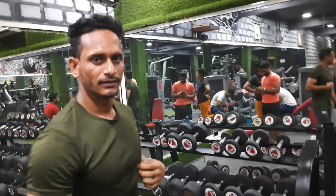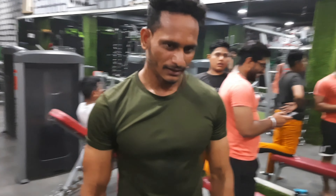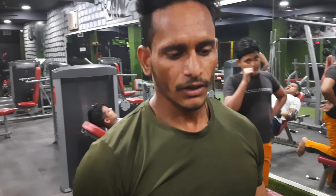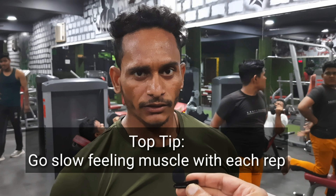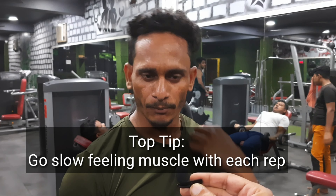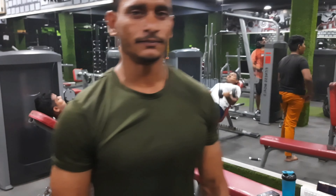What is the number one thing that we have to keep in mind when doing the bicep curl? First of all, keep that in mind when doing the bicep curl. Thank you so much Sagarbhai for giving us your time today. Today we learned about bicep curl — thank you so much.